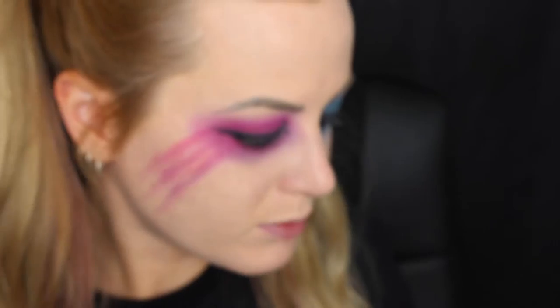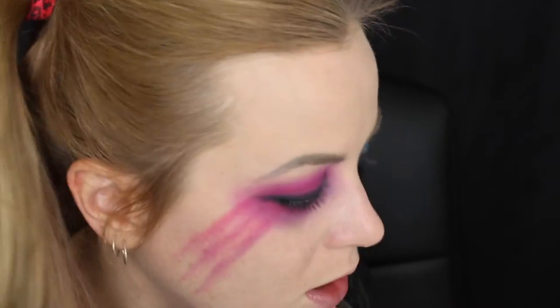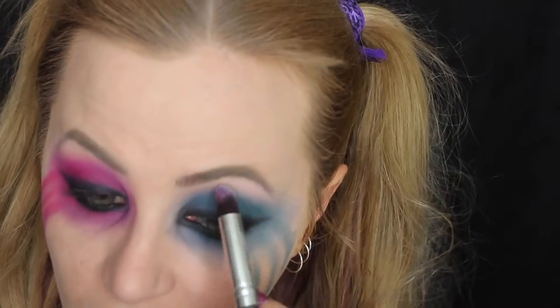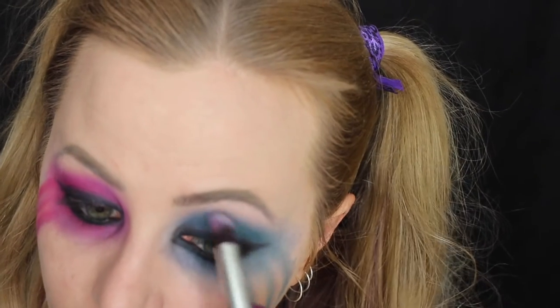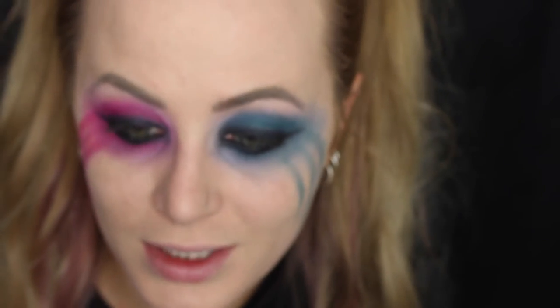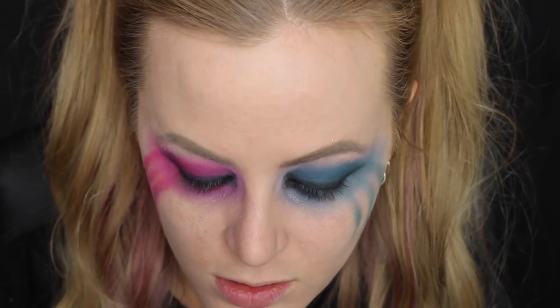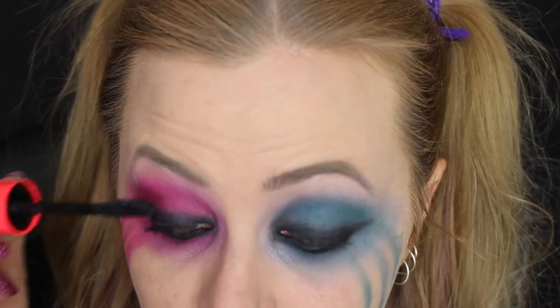This isn't really part of the look but I'm going to highlight my brow bone and inner corner with Princess because I feel like it needs something. Basically with this look, just keep adding blue and pink and keep blending until you're happy and your lines on your face look right. It doesn't look like she's wearing lashes so I'm just going to pop mascara on, top and bottom. Make sure you coat your lashes quite heavily so they're nice and black.